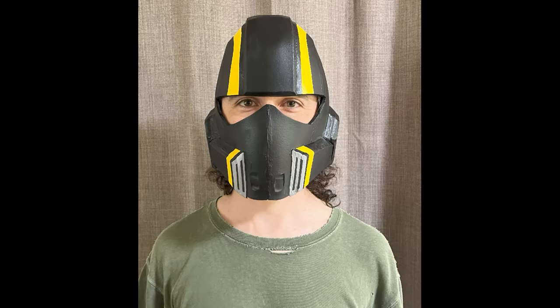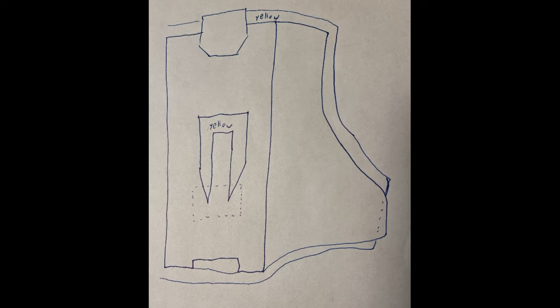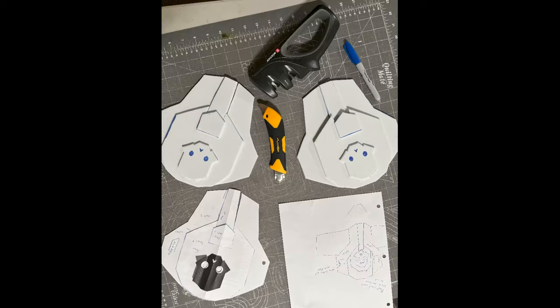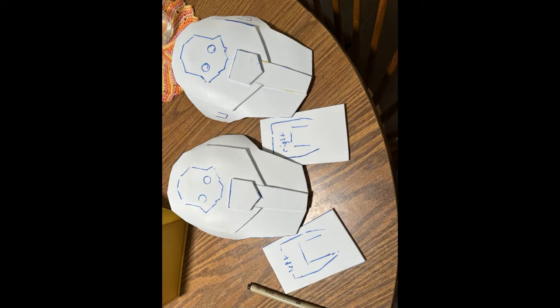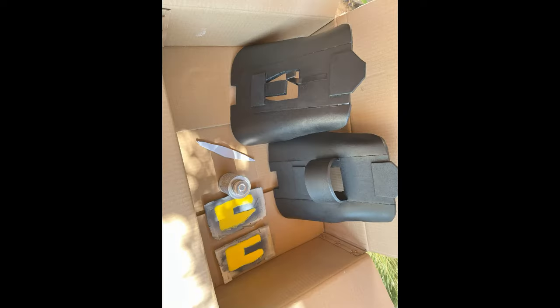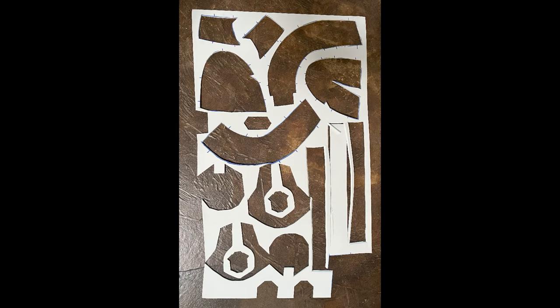Having gained some confidence, I moved on to less important parts of the costume, like the shoulder pads and hip armor. In hindsight, I should have done these first to gain practice before doing the helmet and chest piece, but such is hindsight. Similar process — everything started on paper before it moved to foam, and everything was glued together with the Weldwood contact cement. Here's what my foam looked like when I was finished. I tried to use every part of the buffalo, and I think I succeeded.